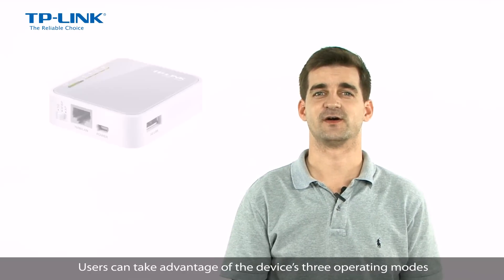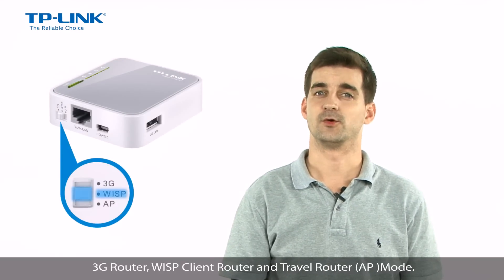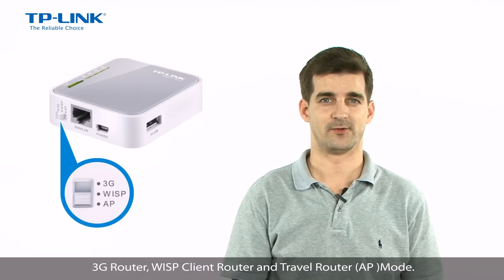Users can take advantage of the device's three operating modes: 3G router, WISP client router, and travel router mode.